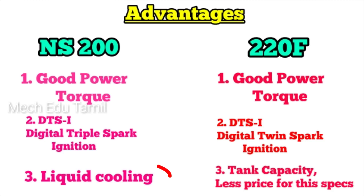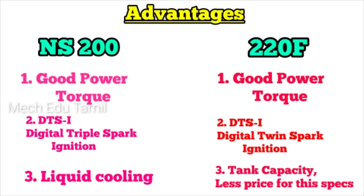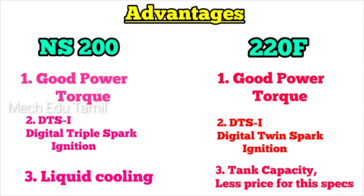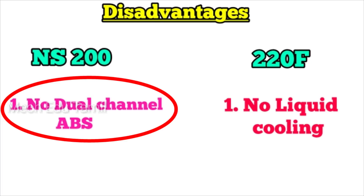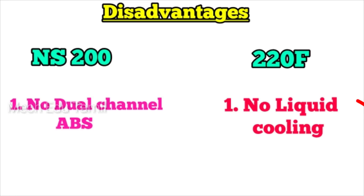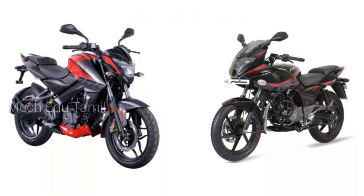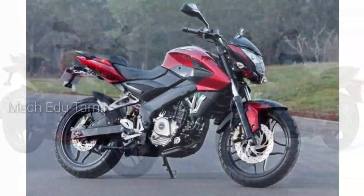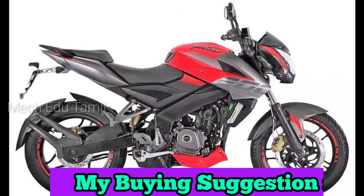The third advantage for the NS200 is liquid cooling, which is beneficial for long trips. The NS200 also has a special specification setup. It supports long drives better due to its cooling system. The Pulsar 220F has oil cooling. The NS200 also features a dual-channel ABS and a digital instrument cluster with triple spark ignition, giving it a top speed advantage.